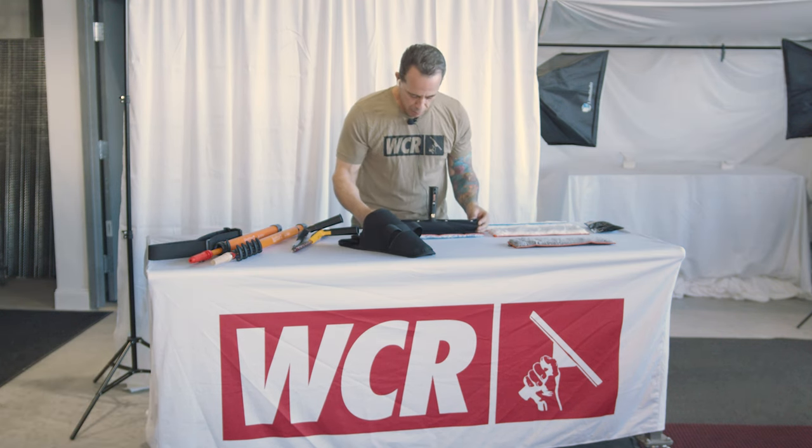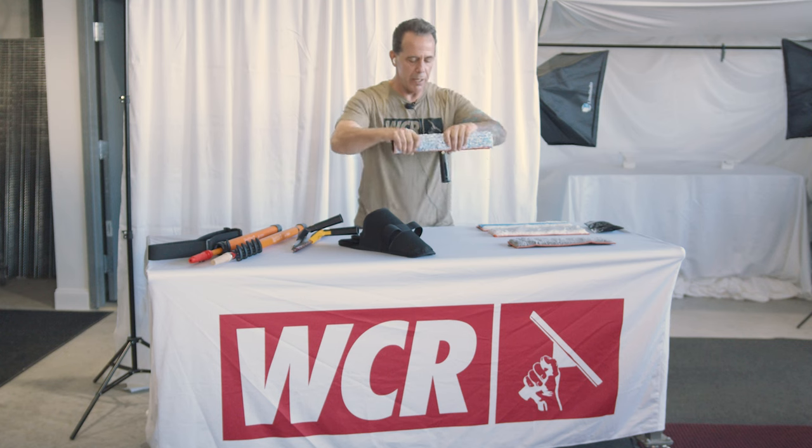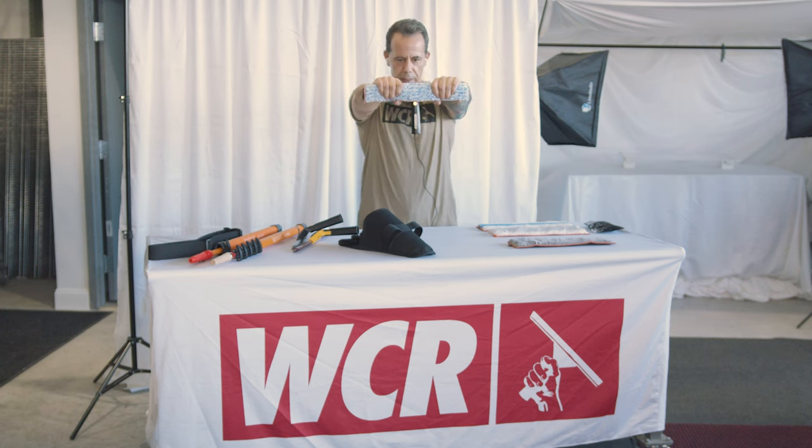And so you put it on there. This is a Scotsman. And now that mop is on there really good — it won't slide around. So you get a nice scrubby on the glass.